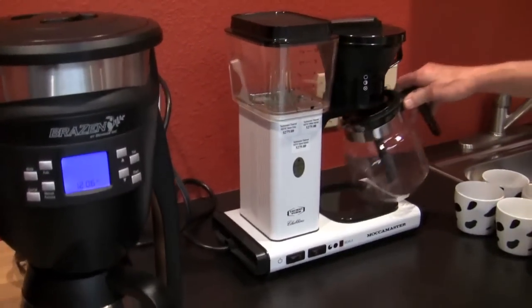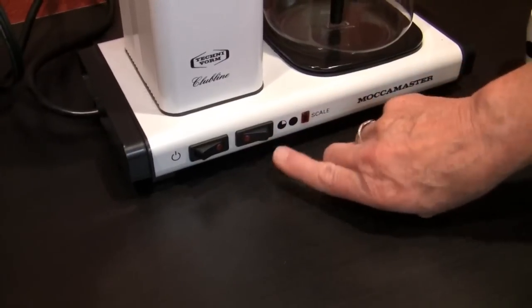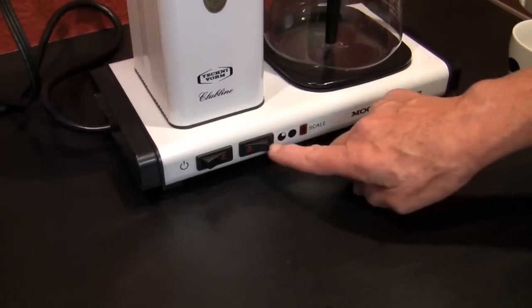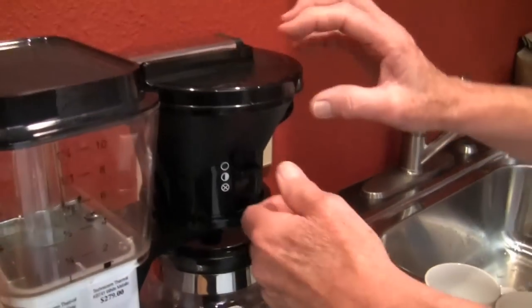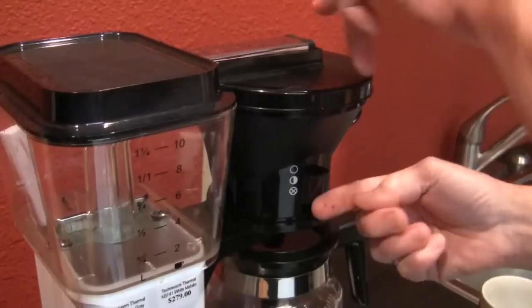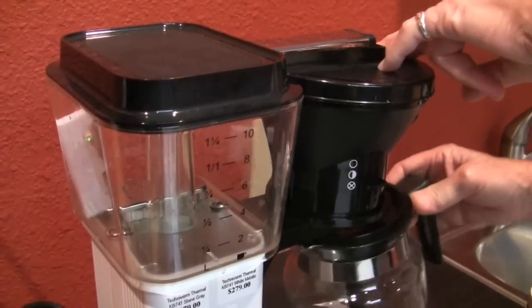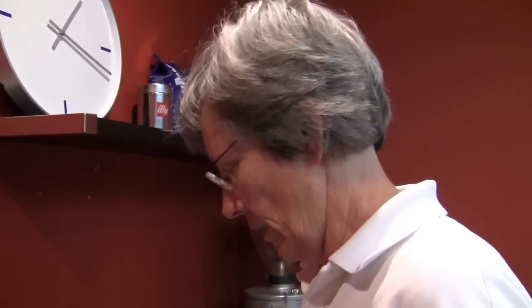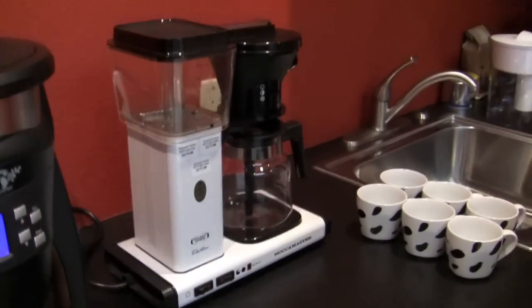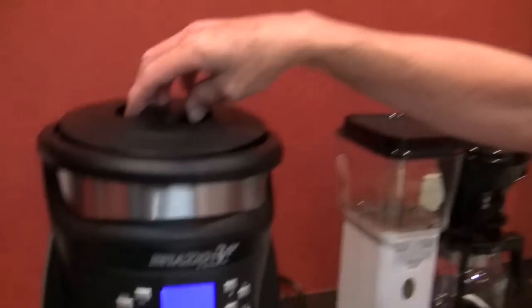This is a glass carafe model. It has a warming plate underneath that keeps it warm at two different heat levels — hotter or cooler. It shuts itself off after two hours. Up at the basket it has three positions: full five to ten cups, center for two to five cups, and off if you want to take it out mid-brew. The center position restricts flow so water hangs out with the coffee grounds a bit longer. It's a ten-cup machine — ten four-ounce cups, 40 ounces total. People love it. It brews at the right temperature, between 195 and 204°F, though you cannot control that.